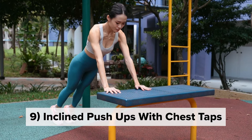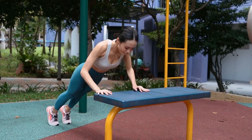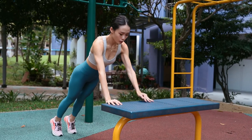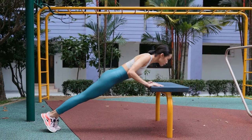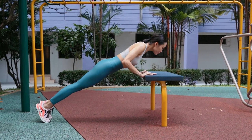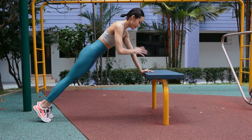Incline push-ups and chest taps: placing both hands on the bench, keep the body in a long straight line. Drop the chest between your palms and avoid arching your back, keeping a neutral spine. Each time you press down and up, lift one hand and tap the shoulder, then return again.